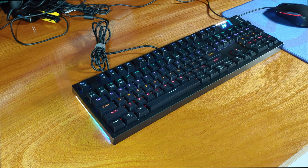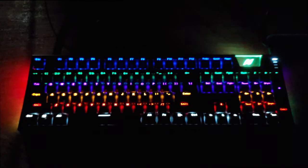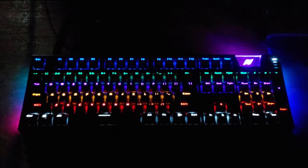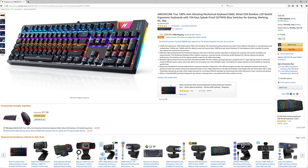Thank you for joining me for another episode of Sam's Tech Stuff. Today I'll be reviewing the Abconcore K660 Arc RGB Edition Mechanical Keyboard. The K660 Arc is Abconcore's take on a gamer's premium mechanical keyboard that I found pretty interesting, so they sent one over for me to take a look at.